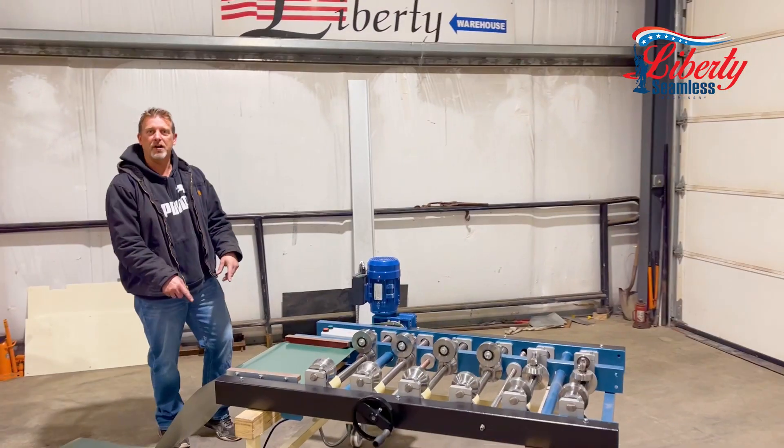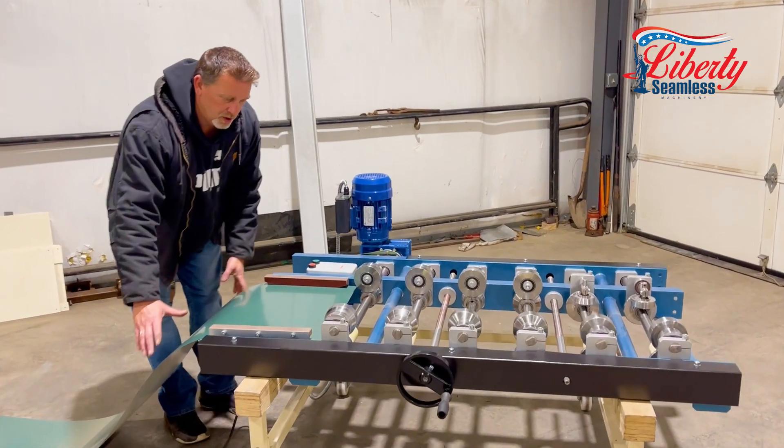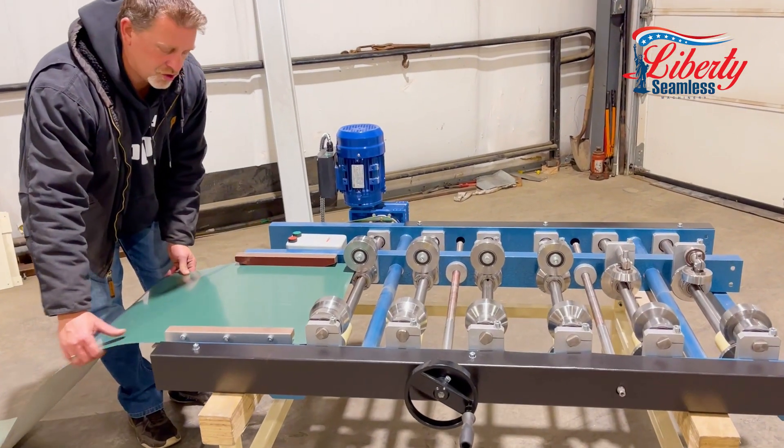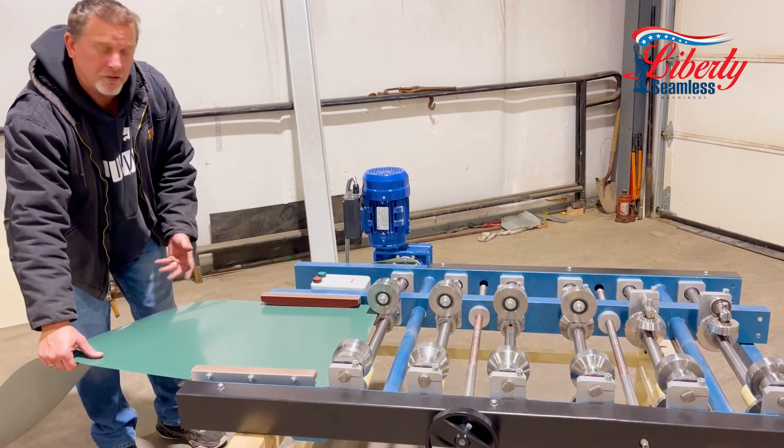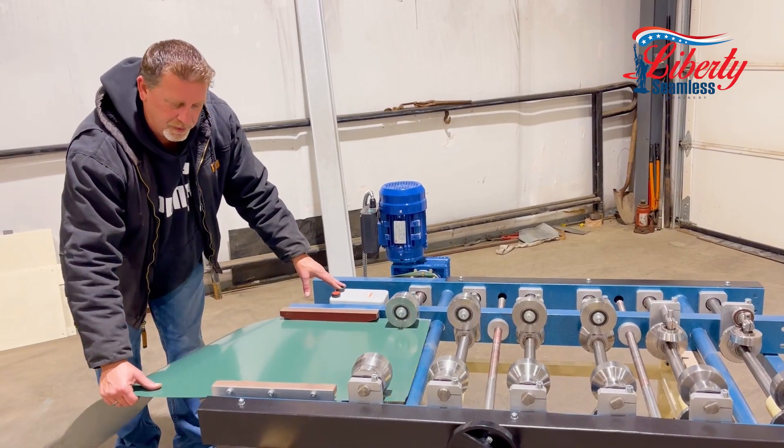Here we are with our SS4E Jr. running our 26 gauge coil. This machine will give you just your standard panel that everybody's looking for — no beads, no clip relief, just a basic panel.